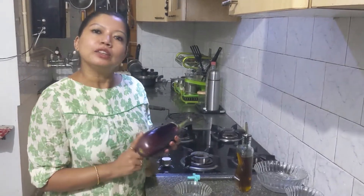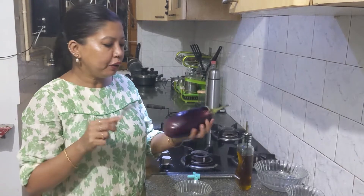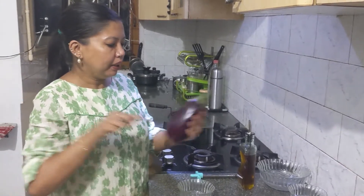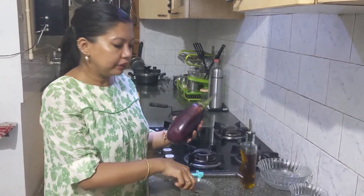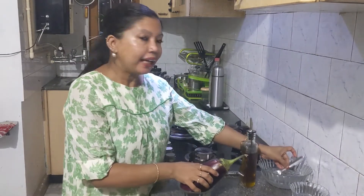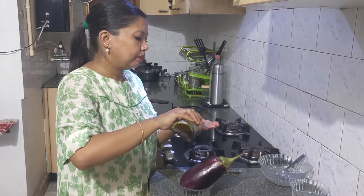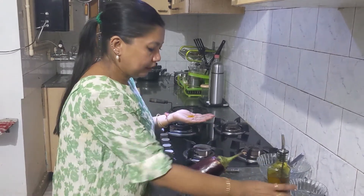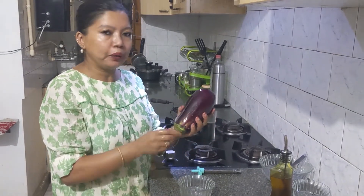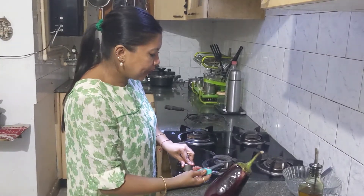This is the eggplant, which is already washed and wiped so that it's dry. Now we're going to prick it — pricking will help in faster roasting of the eggplant. Then we'll add mustard oil and smear it all over the eggplant very nicely. Then we switch on the gas.